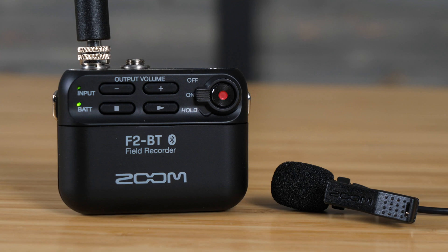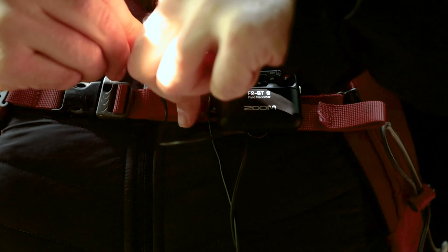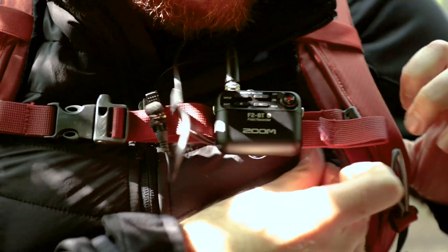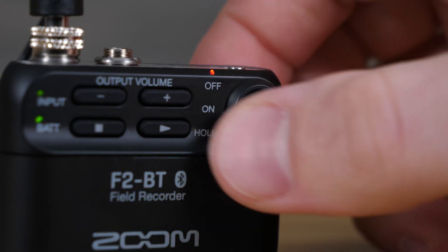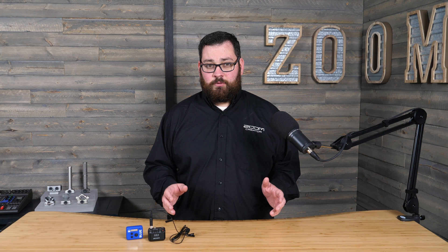The F2 field recorder features a clock with a temperature compensated crystal oscillator. In simple terms, this means that in any environmental conditions, the F2's internal clock will work at a 3 ppm discrepancy. This is accurate enough that drift within 24 hours would be a couple of frames. For the average take while recording video, the drift would be imperceptible. Goodbye drifting issues.